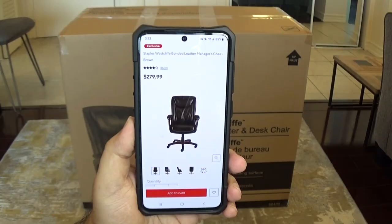What's up everybody? This is KG. Today I'm going to be doing a review on the Westcliff bonded leather manager's chair. This is sold by Staples. I've actually purchased this chair before and I've had one for over five years and it's doing a really good job. I have another desk setup and I needed another chair, so I went with the same one. I have this one here ready to open, unbox, and put together in front of you. Let's get started.